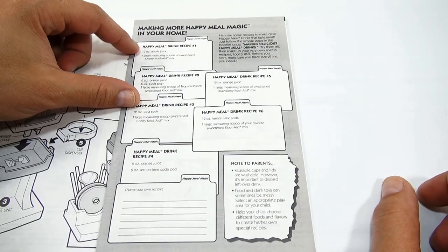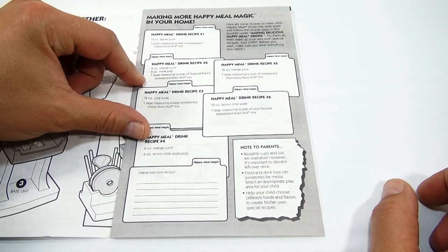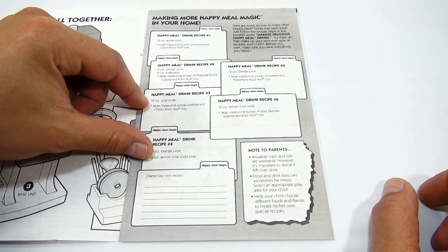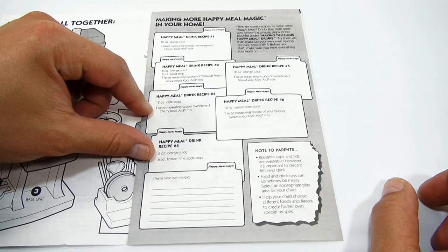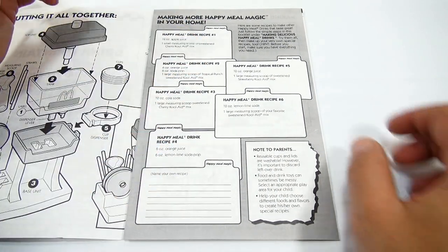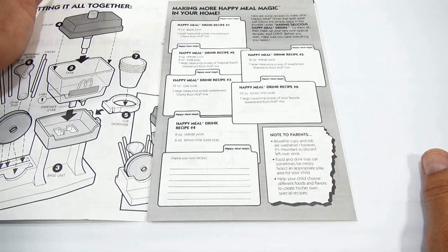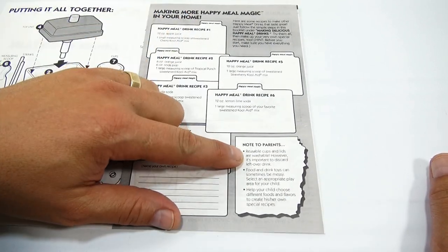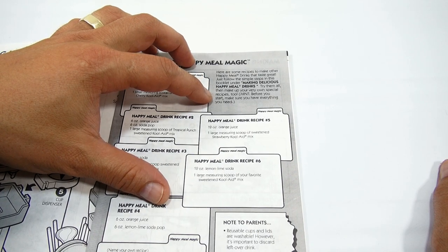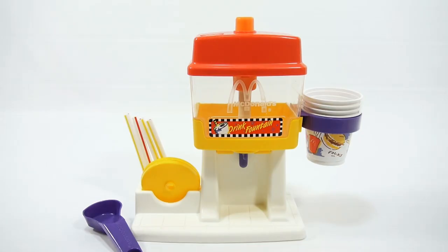In the original video I just did apple juice and unsweetened Kool-Aid, but look — there's orange juice with six ounces of soda and one large measuring scoop of tropical punch, a 12-ounce cola with one large measuring scoop of sweetened cherry cola Kool-Aid mix, and an orange juice lemon lime soda option. Don't forget you can name your own recipe — milk or whatever you want — because the cups are reusable and washable. Make sure you have everything you need before you start.